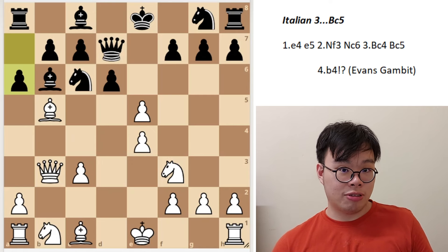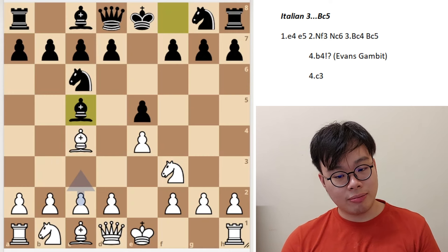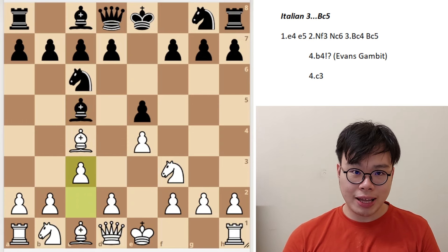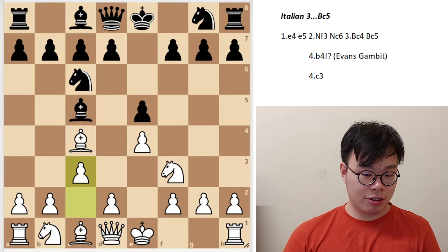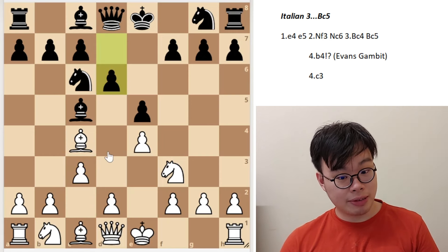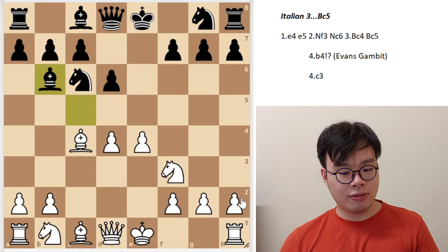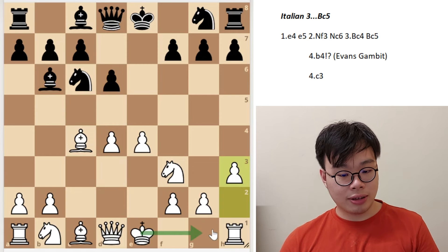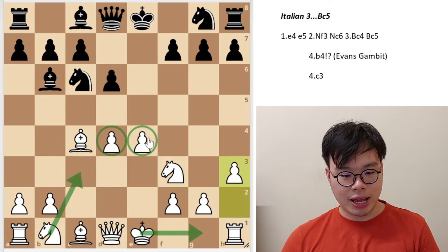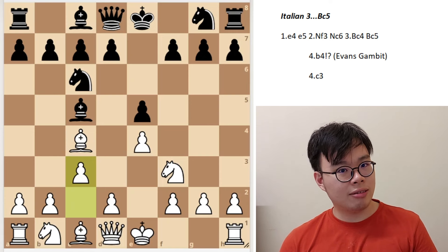Going back to this position, another very exciting move is c3. This is actually a very enticing move at the scholastic level, because if black doesn't know what he's doing, he can lose the game in just two moves. Black plays d6, which is already a big mistake. Now white plays d4, exd4, cxd4, bishop b6, and now h3, stopping bishop g4. White castles and plays knight c3, and with this really nice center, it's clear which side has the advantage.